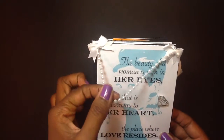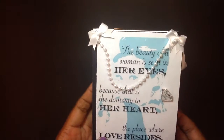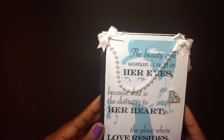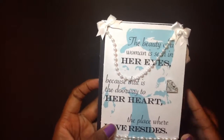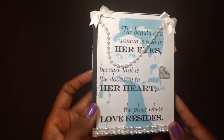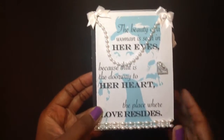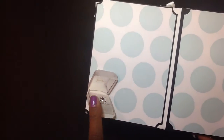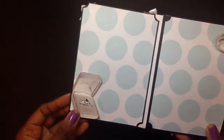What I created on the inside was this little book. I had some pearl trims here with the white satin little tiny bows. I printed this off the internet and it says, 'The beauty of a woman is seen in her eyes because that is the doorway to her heart, the place where love resides.' This is a little diamond piece that I had in my stash. I added some pearl trim at the bottom, and this was created out of envelopes. I have a little faux diamond case here.